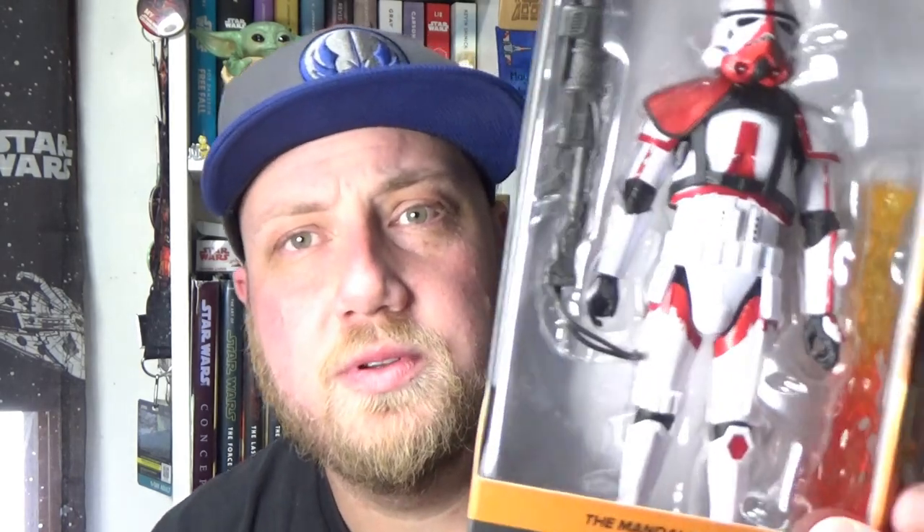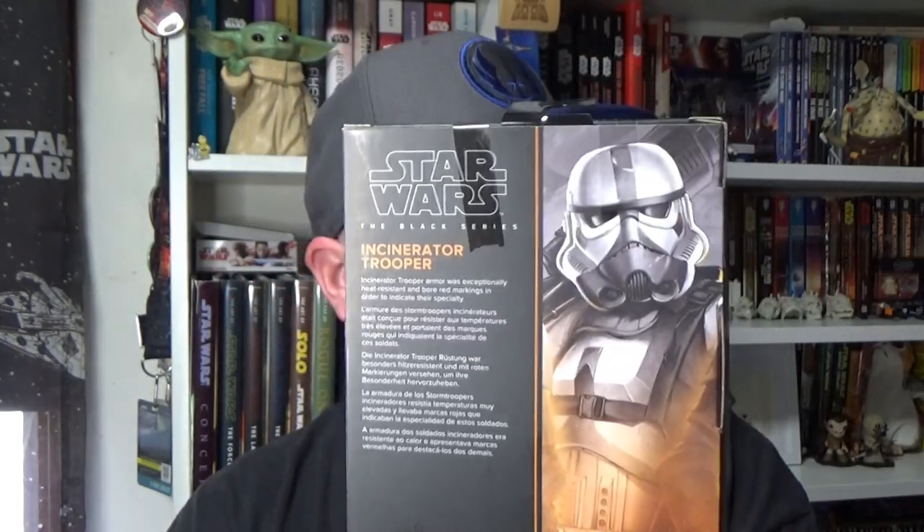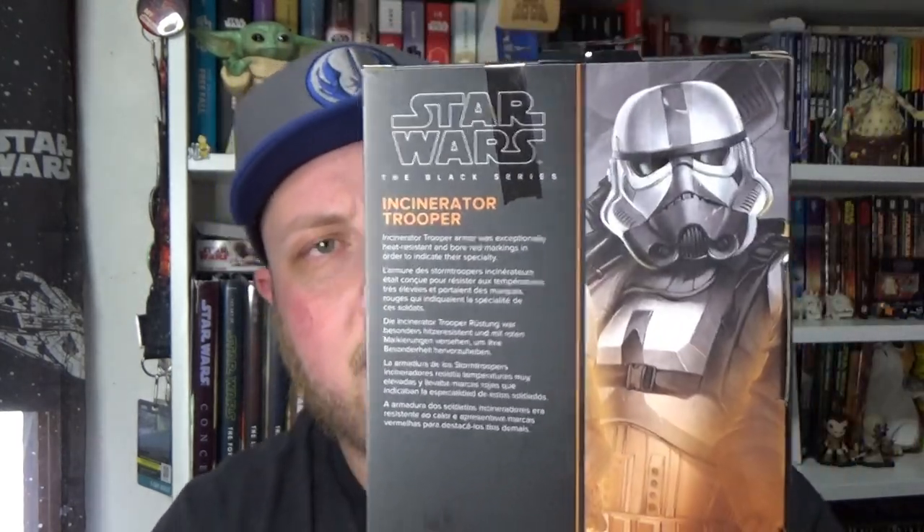Really looking forward to opening this guy up. He's looking pretty damn cool — flame effects, flamethrower. It's using the new mold of Stormtrooper, which is really great. He's number three from The Mandalorian. I'm guessing the Armorer is number two, because we've had the Mandalorian and Beskar armor already. Nice orange theme to the packaging. Looks good. Let's open him up and have a look.